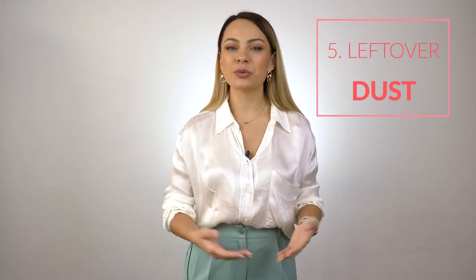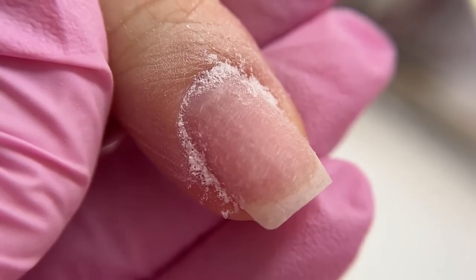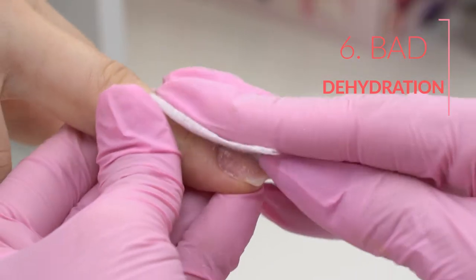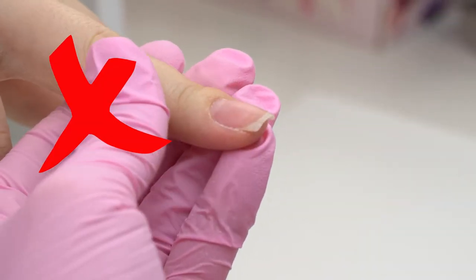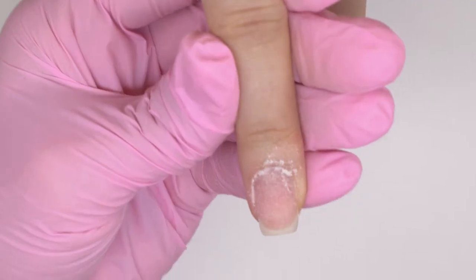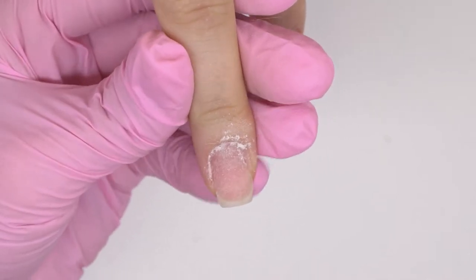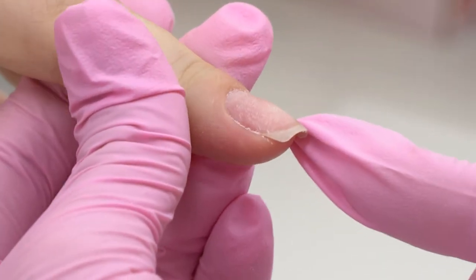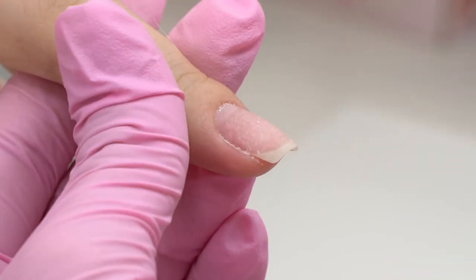The fifth cause is all the dust left under the cuticle or in the side sinuses. Once you're done with filing, brush off all the dust first and only then degrease the nail plate. Otherwise, there will be no proper bonding between the nail and the coating and it will peel off. Make sure to dehydrate the nails thoroughly — one move with the tissue is not enough. One of the most common mistakes is applying the tissue and pulling the dust down — the dust is still left in the cuticle zone, so there will be no proper bonding and the coating will peel off.